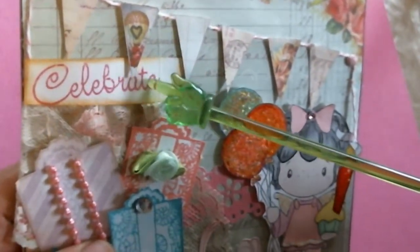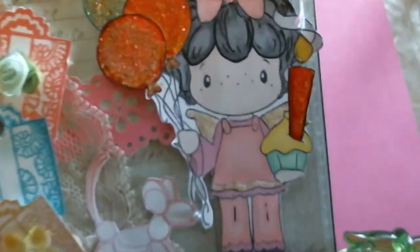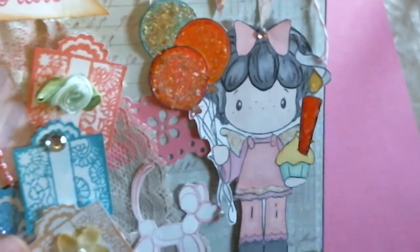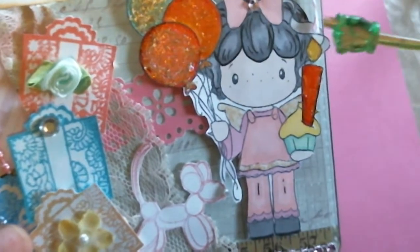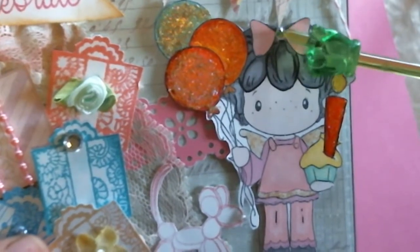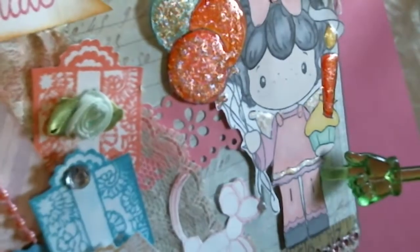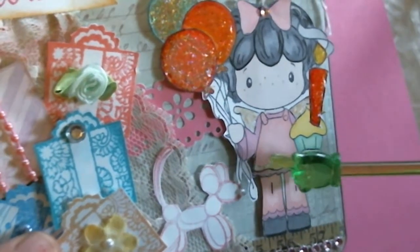I stamped the celebrate banner using my Memento inks. For the little girl, I colored her in using my Pro Markers — I'm not the best colorist, still very much practicing the whole shading deal, but I did try. I have a little bling in her bow tie here, added some stickles to her wings, and also added some stickles to the trim of her outfit. The lighting is really bad today because of the rain, so I apologize if you're not seeing all of that.